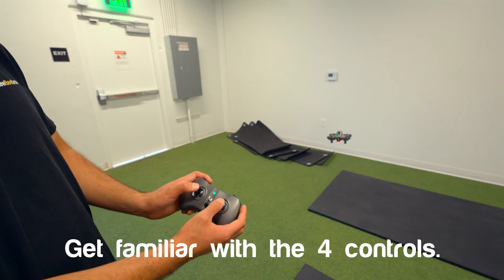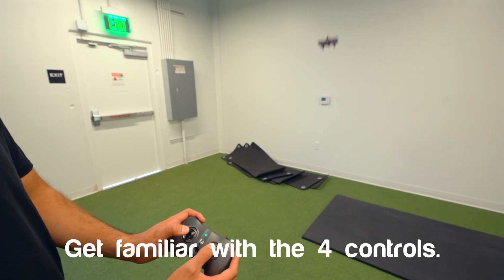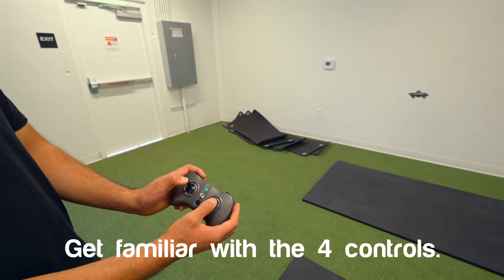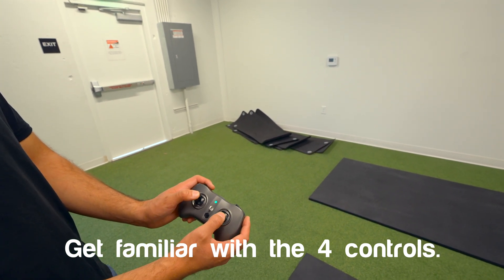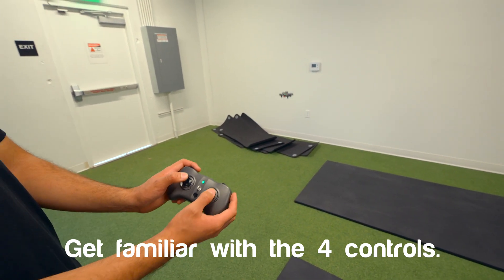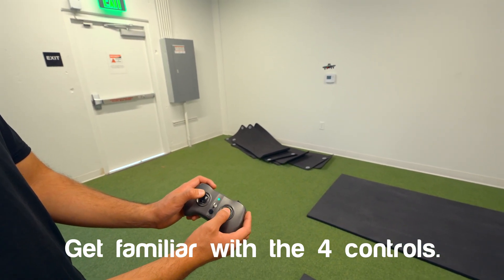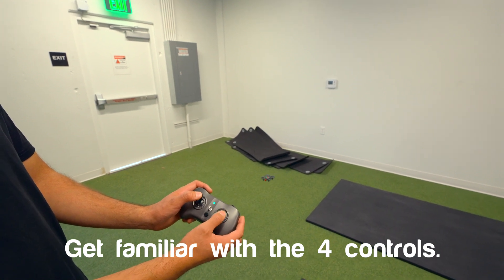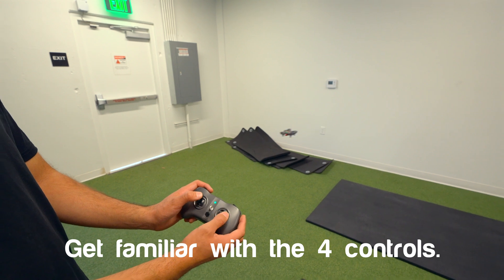On the left stick: up makes the drone go up, down brings it down, and left on the left stick is yaw — it causes the drone to spin. On the right stick: pushing forward makes the drone go forward, pulling back brings it back, and tilting left or right is your roll.